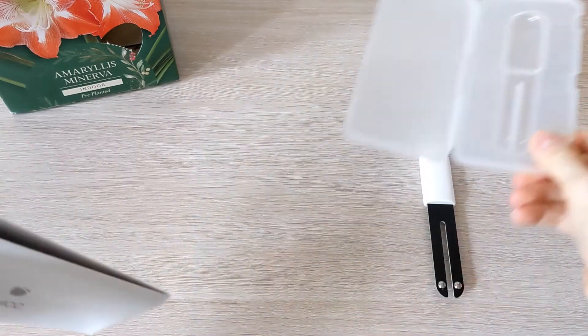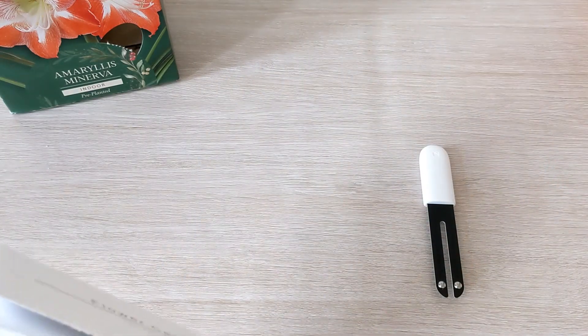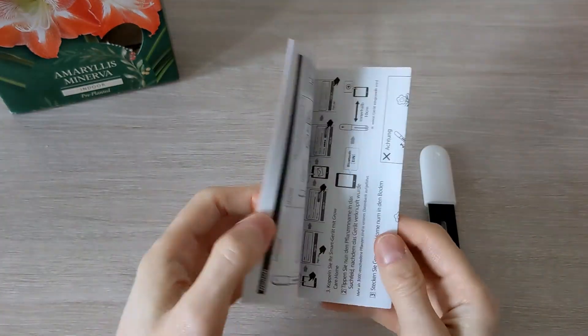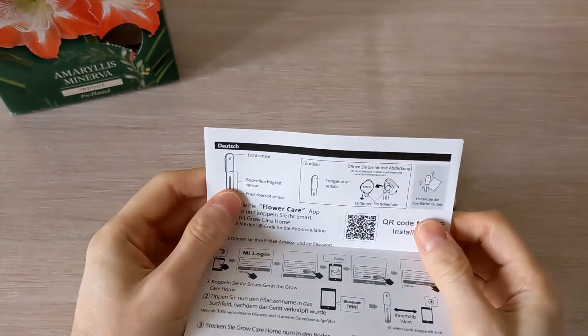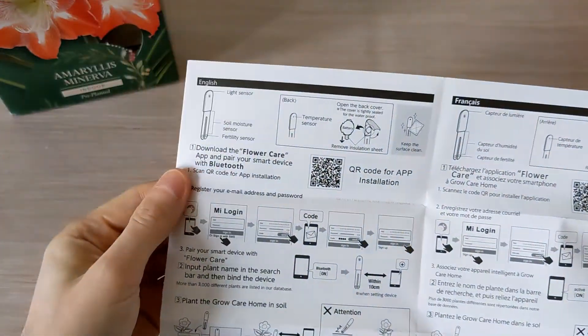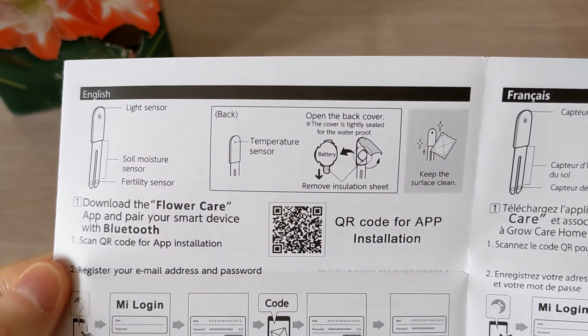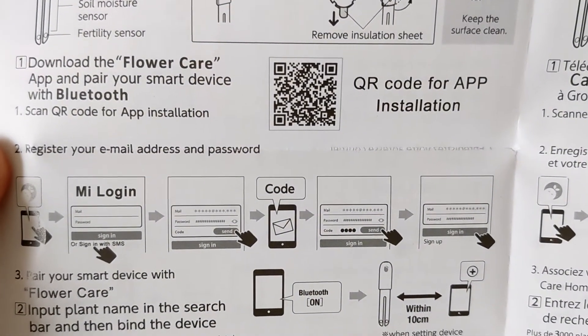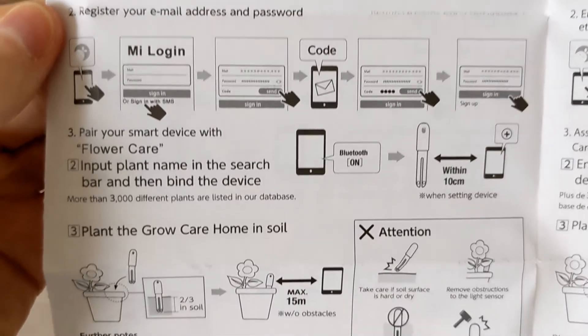Also enclosed are easy-to-understand instructions, with an easy setup guide including a QR code so you can download the software.